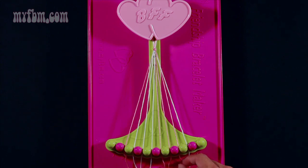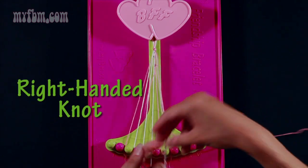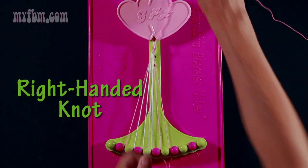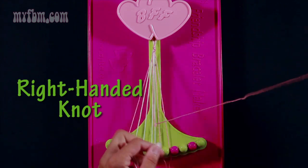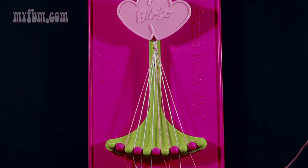Take the pink string from slot 8 and make a right-hand double knot with string 9 which is white. Pull through once, twice, place your white string in slot 8, pink string in slot 9.